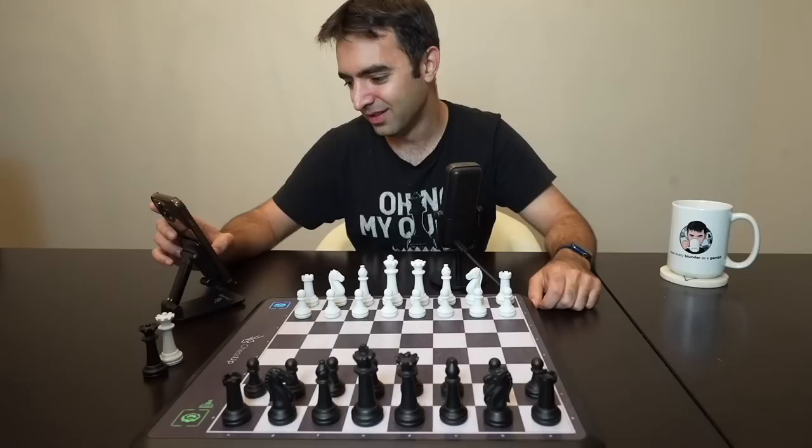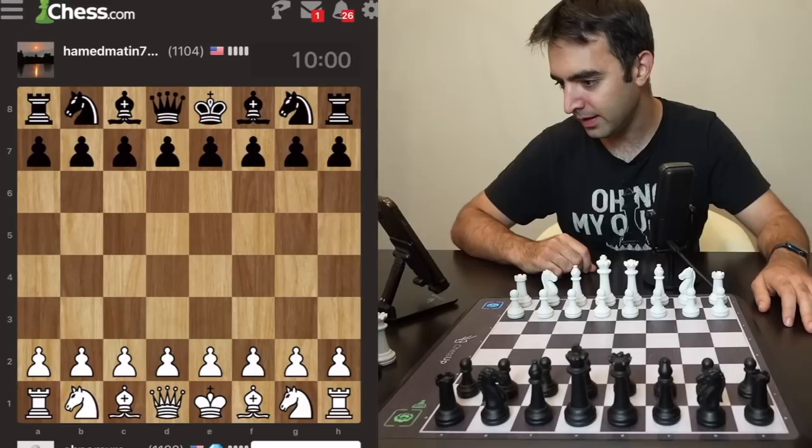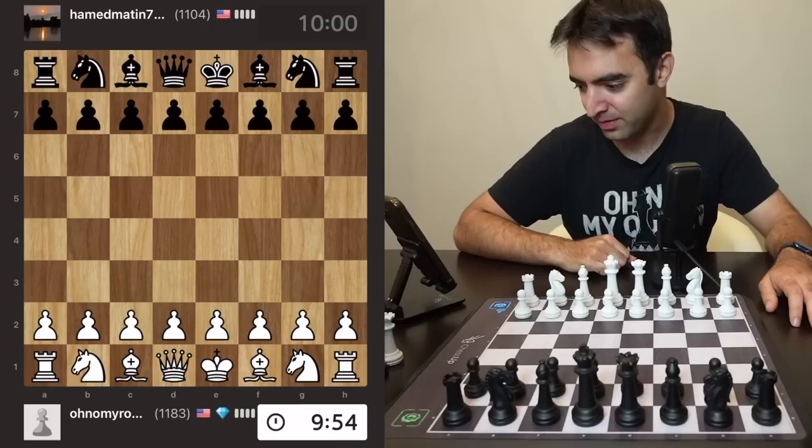Do I dare play spell chess on this? I don't think so. Let's play a normal game — I'll hit play and I am playing Hamed Matin 7 something. My speedrun rating is 1183.